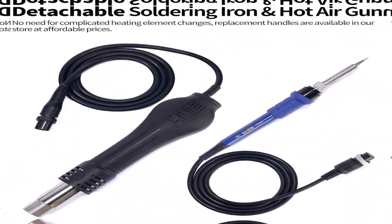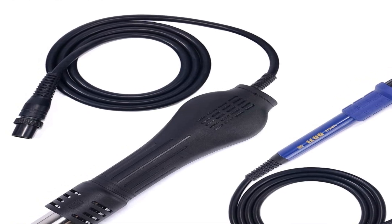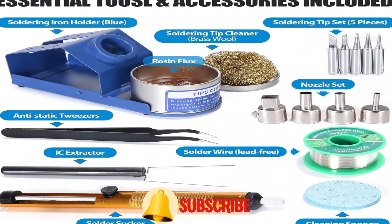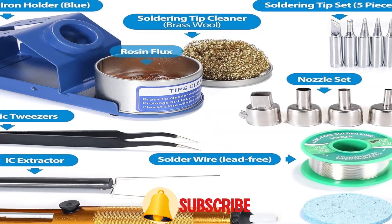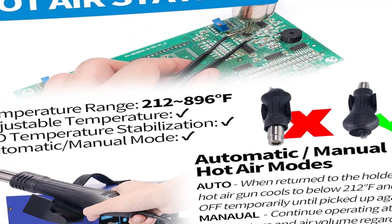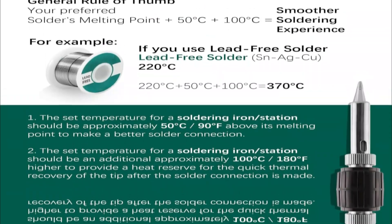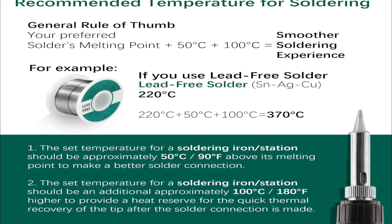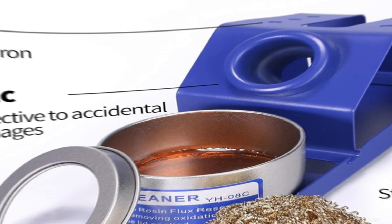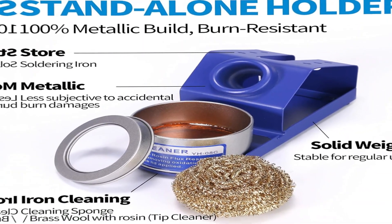PID Temperature Control Technology: This unit features temperature control technology where the program cycles every 20 milliseconds to detect the actual temperature of the soldering iron's heating element, quickly correcting with a rapid return to the set temperature. 75W Soldering Performance: The temperature is adjustable from 392–896°F with PID temperature stabilization powered by a dual-core microprocessor. It also comes with a 0–99 minute adjustable sleep mode to help extend the soldering tip and heating element's lifespan when not in use.